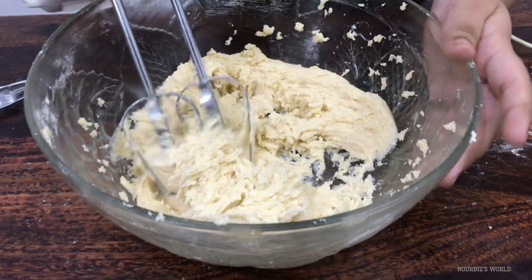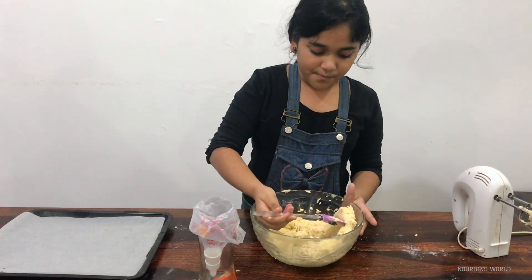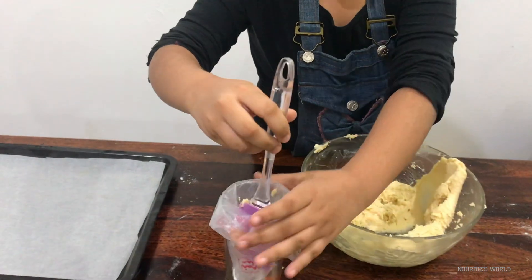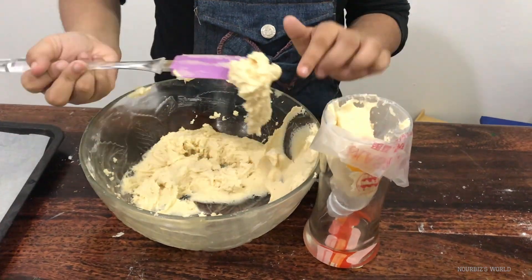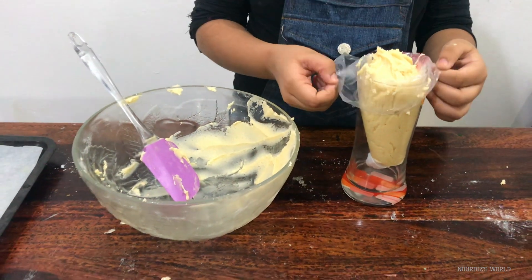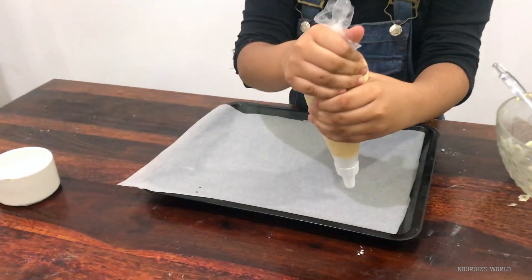So I feel like that's enough mixing. Next we're going to be taking our spatula and just putting this into the piping bag. Here we are. Now we gotta just take it out of here and do swirls.